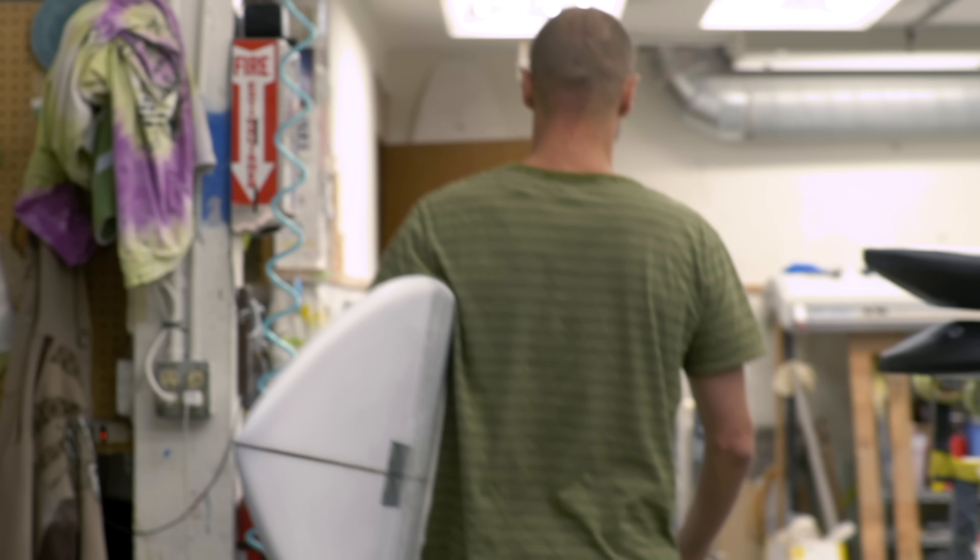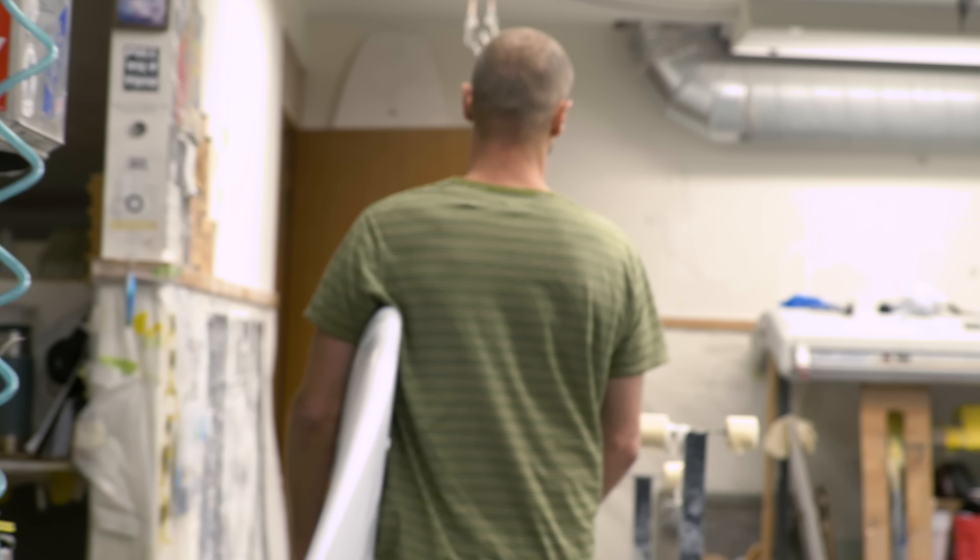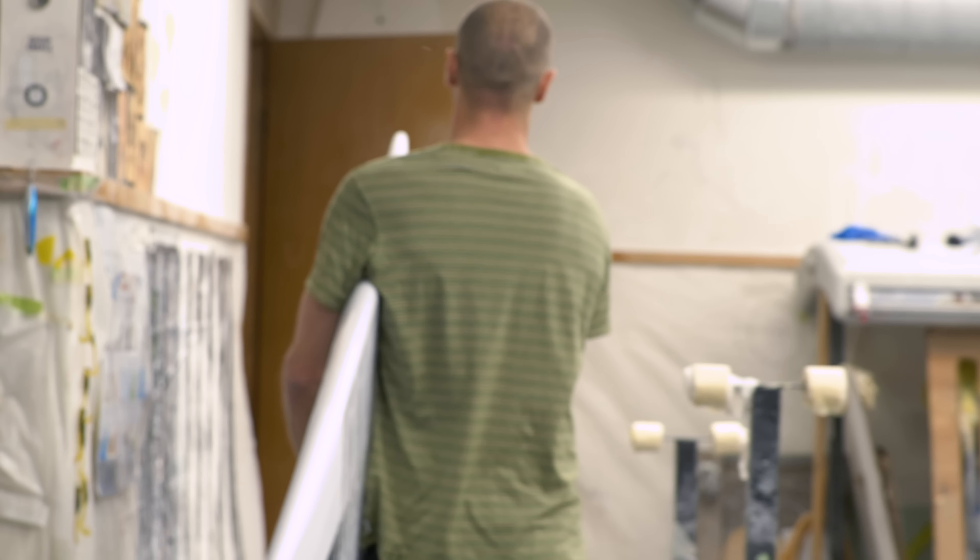I'm Blake Peters, the owner and shaper of Panda Surfboards. I'm originally from Australia, now based in Costa Mesa, California.